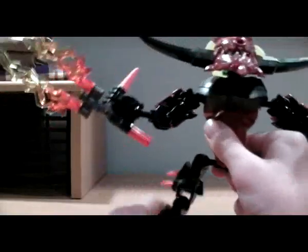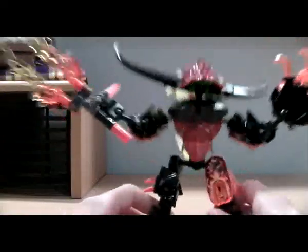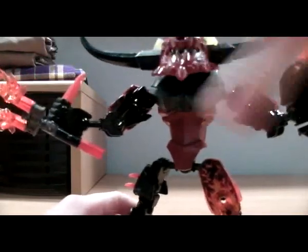The only problem with him is there's a lot of upper body weight, and sometimes in poses he would want to fall. So you have to kind of get him stabilized in a nice pose in order for him not to fall.